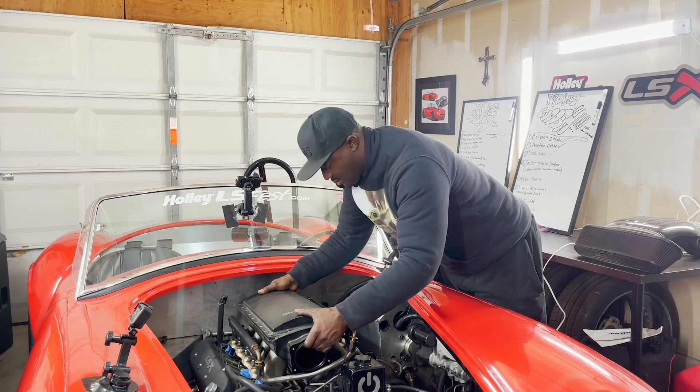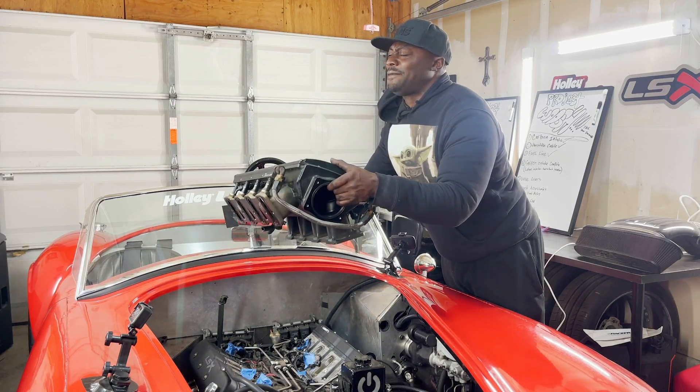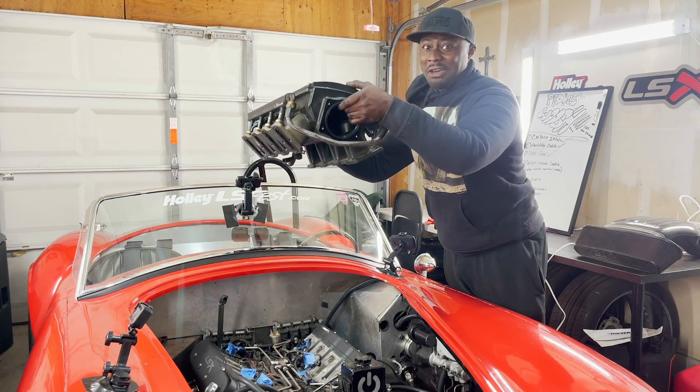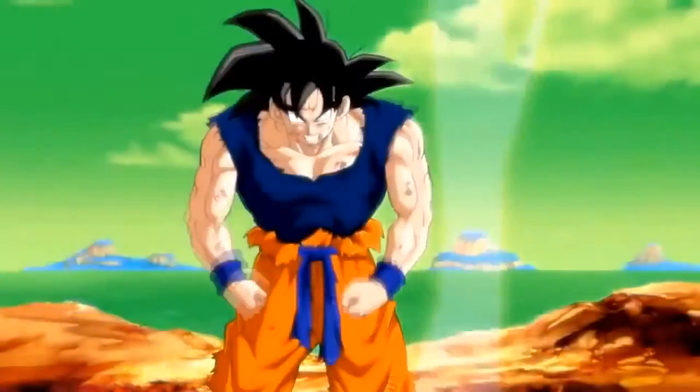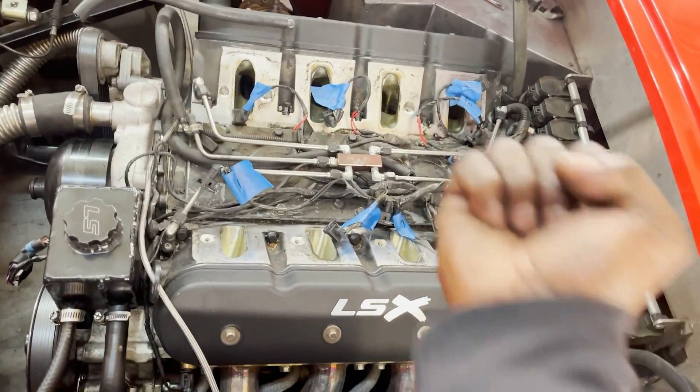The intake is finally off! I have the power! All right, all right, all right!